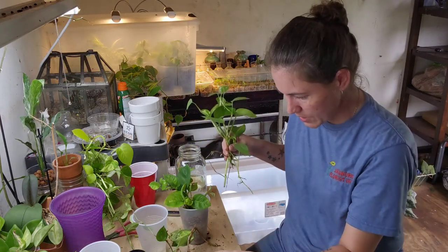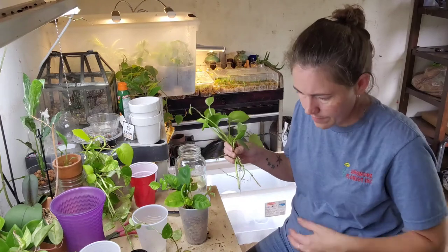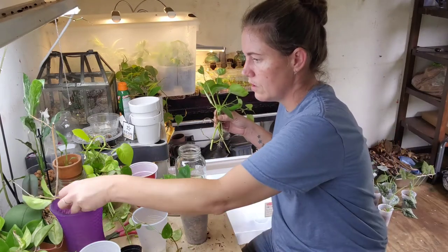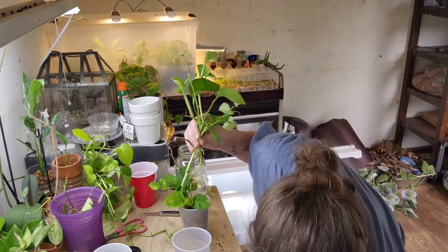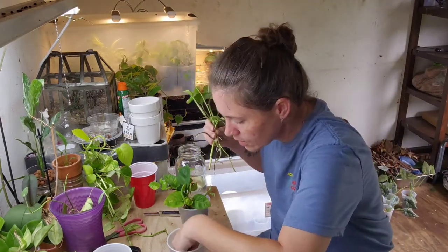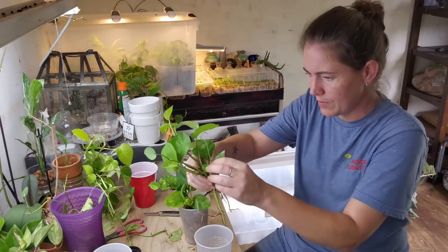I'm gonna pop those up together and then we'll be done with the video. I think I have enough moss left to do this — I hope so, otherwise I've just lied to my plants.